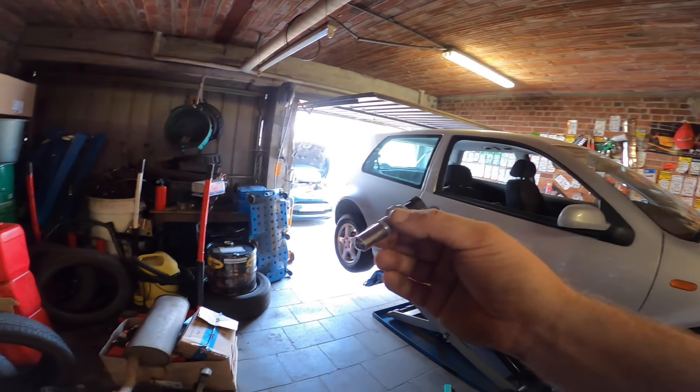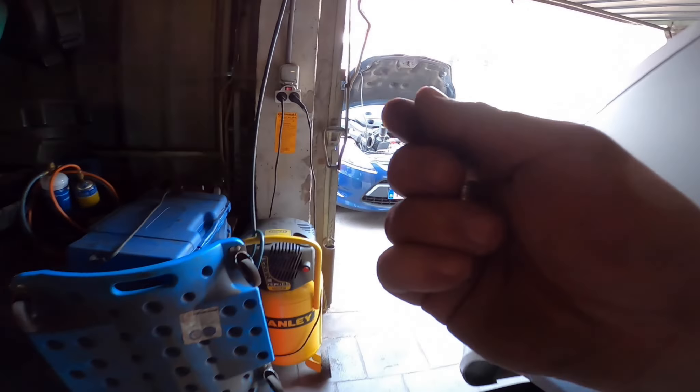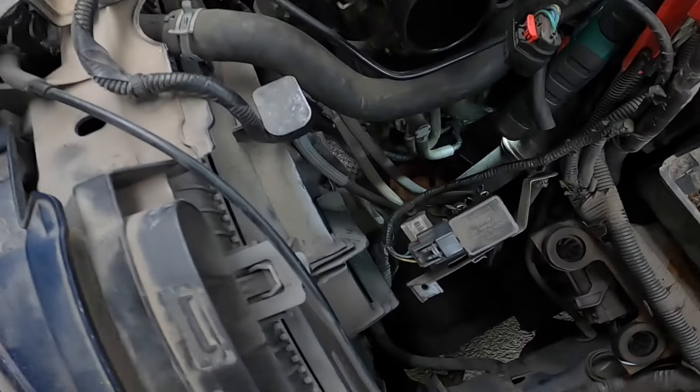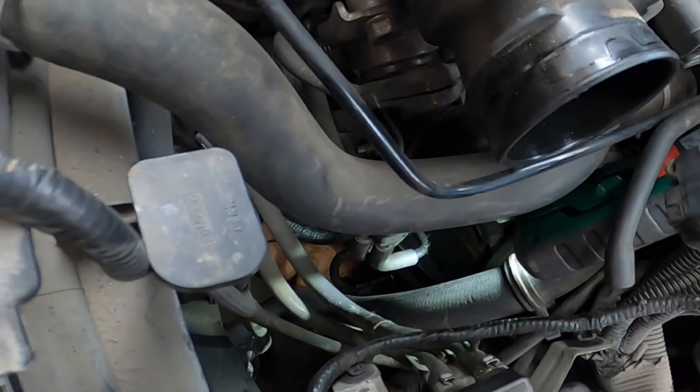Today we have a Ford Fiesta with a broken rear backup light. Let me show you this sensor that's been sitting over here.